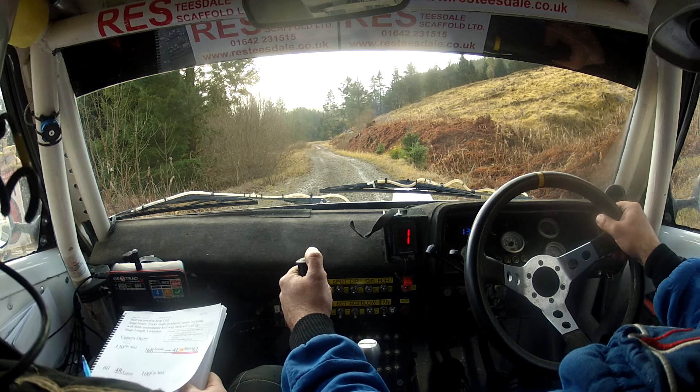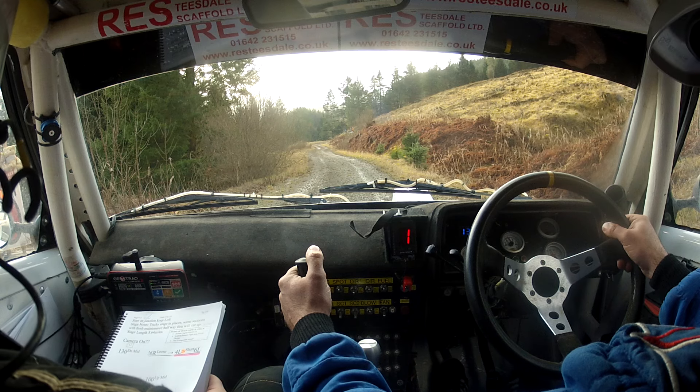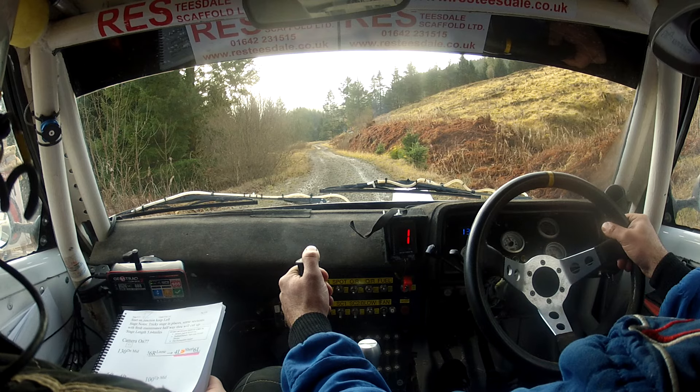Loose, into 4 left, tightens to short, 6 left. 10, 5, 4, 3, 2, 1, go.